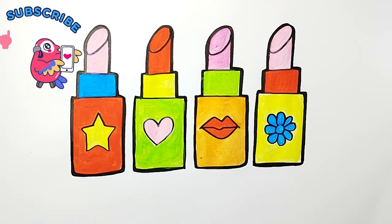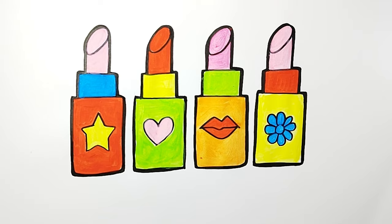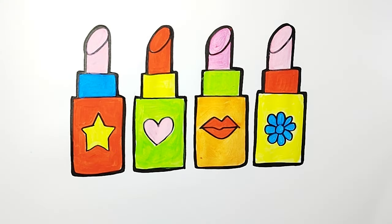The drawing is finished. I hope you liked it. Don't forget to subscribe to the channel and like it. See you on the next drawing. Bye-bye!